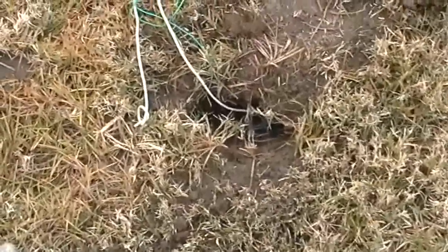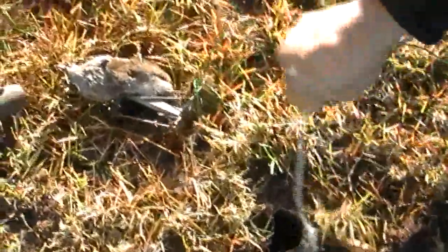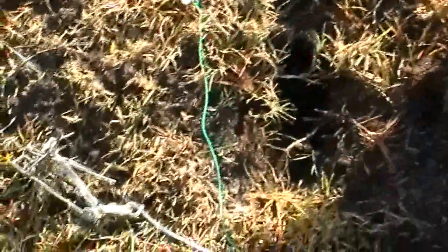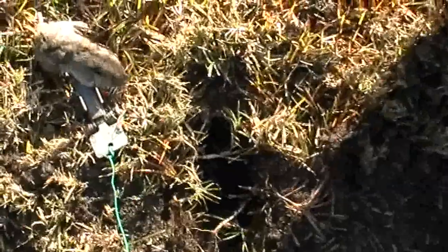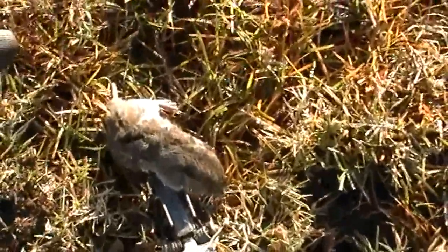So it is best not to close the hole or cover it up. It looks like I have caught him. I placed the trap one day, and the next morning I checked it — and he is there. First day, next day. There you go.